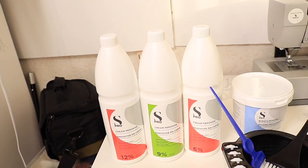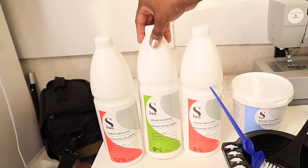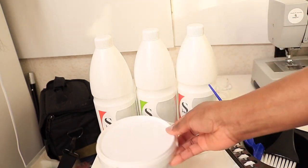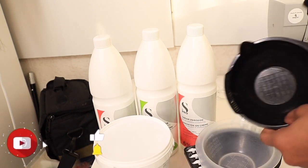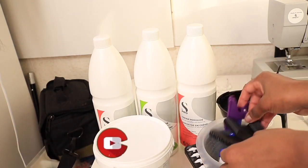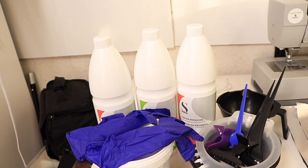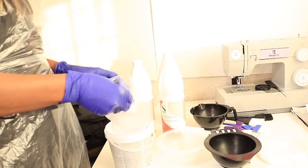The bleach products I'm using today are from Sally's. I'm using a 12-volume developer — 12%, 9%, and 6% — which correspond to 40 volume, 30, and 20 volume. I'm also using some bleach powder, some bowls, hair clips to part the hair, gloves, foil paper, and my apron to make sure I don't get bleach on my clothes.